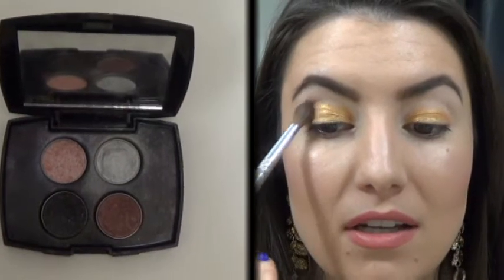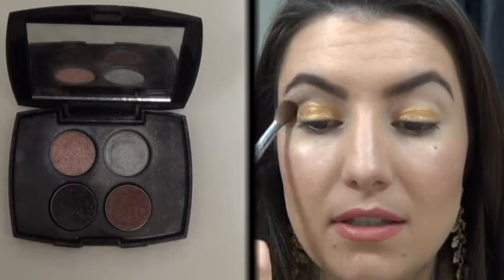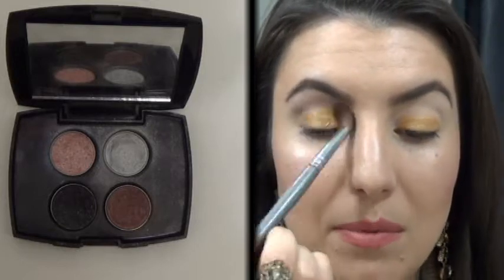I'll be going in with my Lancome palette and using the cranberry color with my blender brush, which is called Du Joie. I'm going to start right at the corner of the crease, a little above, and give a really nice blend right in the crease as a transition shade. So when you start to smoke it out with the black, it's going to be a lot easier. Remember, you don't want to hit the cream eyeshadow too much with the powder. Same thing going in with the other eye.